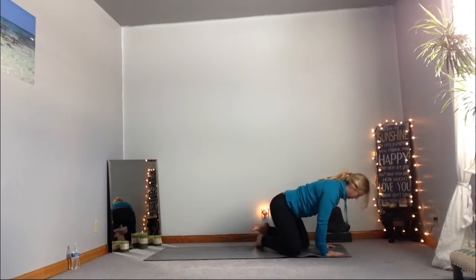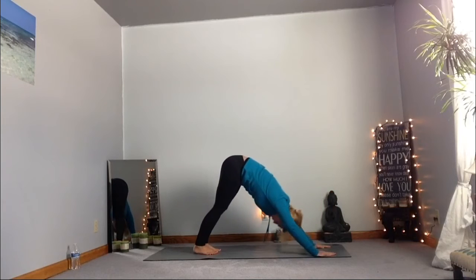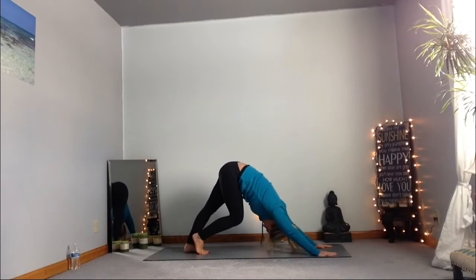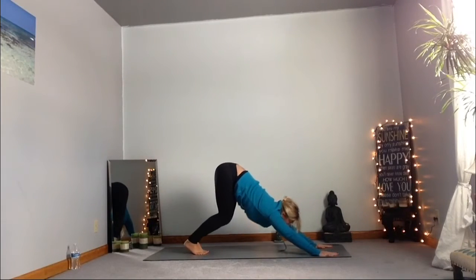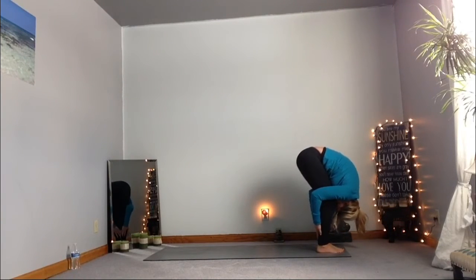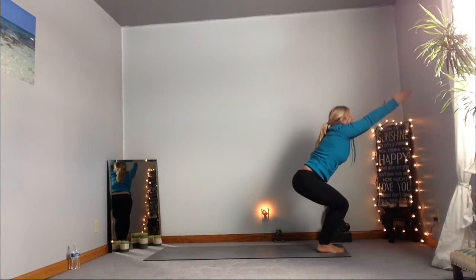Moving forward into our tabletop position, tucking those toes under, pushing back and up into our downward dog. Breathing in this downward dog, starting to bend those knees, lifting and lowering those heels, working through this, breathing here, allowing yourself to just move through this. Gaze forward, walking to the front of the mat, giving those legs a nice hug. Inhale — bring those arms all the way up. Exhale, sitting into this chair position. Breathing in this chair as we work those big muscles.